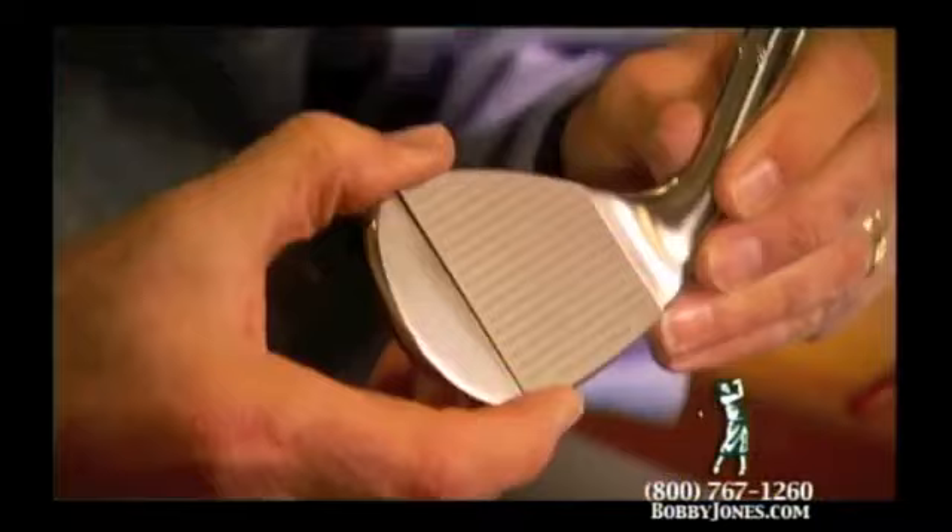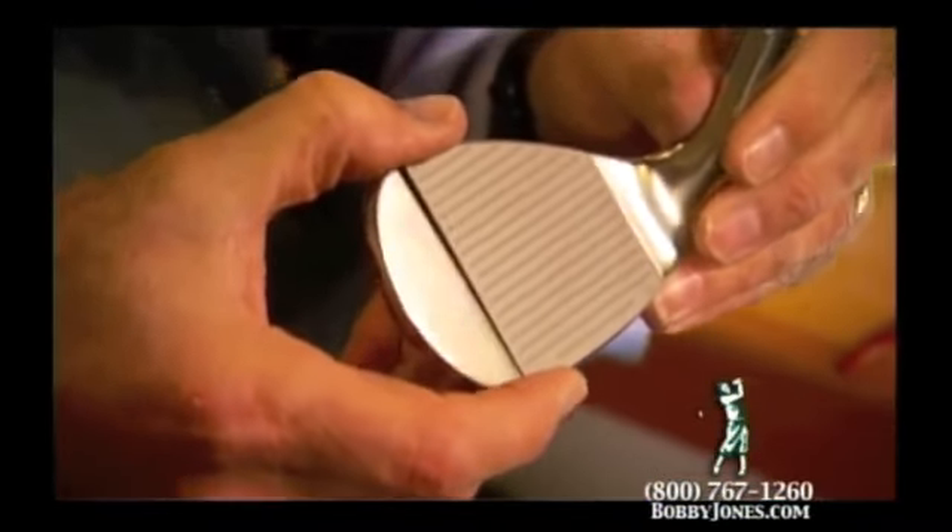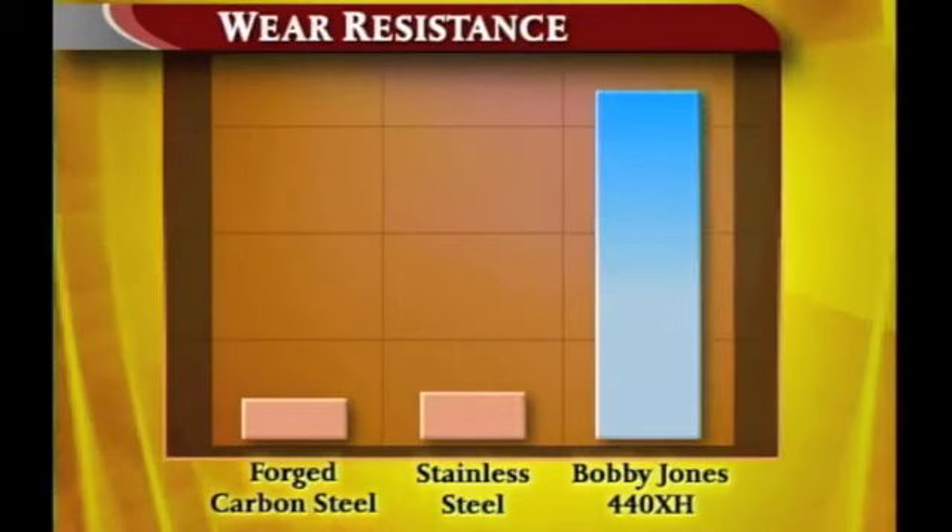Let me show you the science behind what makes our wedges so special. We start out by using an exclusive steel alloy used in bearings that is very, very hard, very durable — it won't wear out.